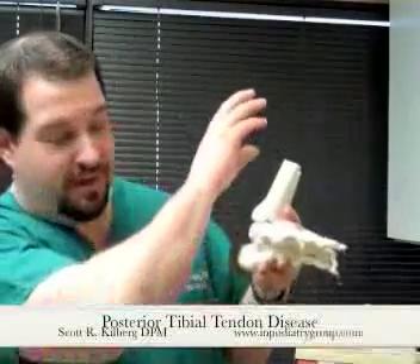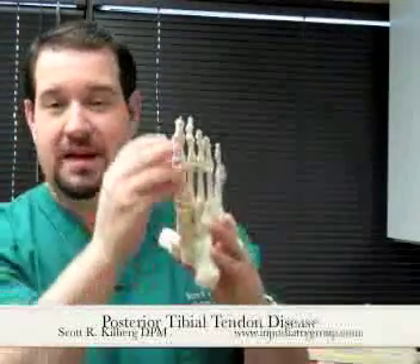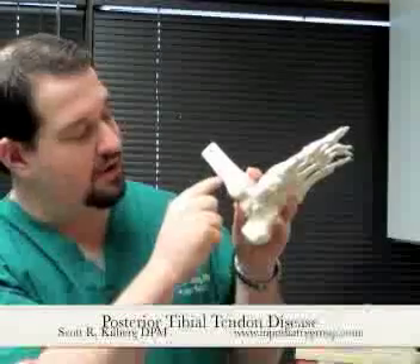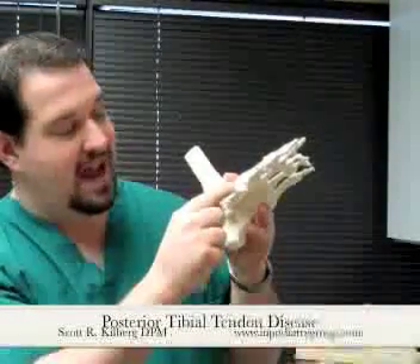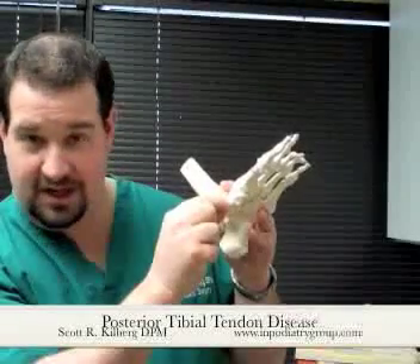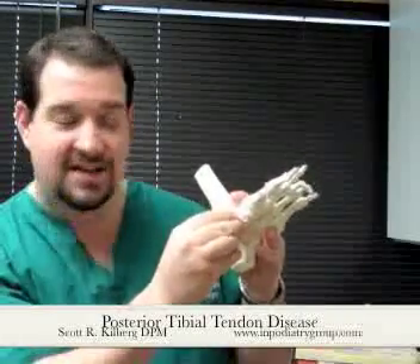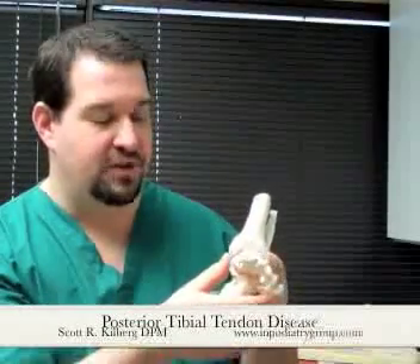The posterior tibial tendon essentially begins as a muscle further back in the leg. And if you look at this foot model, you can see this is where the big toe is. So on the same side of your foot as the big toe, a little bit further back, this posterior tibial tendon runs down along underneath the ankle bone, and then attaches to a bone called the navicular, which basically sits right here. When this muscle contracts, it basically causes the foot to roll inward, and that helps to resist the tendency of the foot to roll completely outward when you're bearing full weight on your foot. It also resists the activity of another muscle on the other side of the foot which forces that foot outward as well. So both of these muscles work in conjunction with each other in order to make the foot function properly.